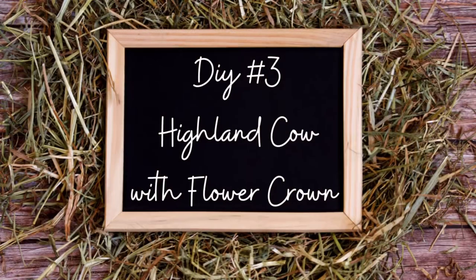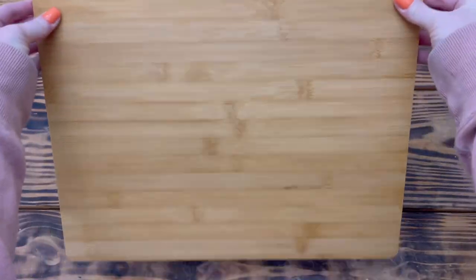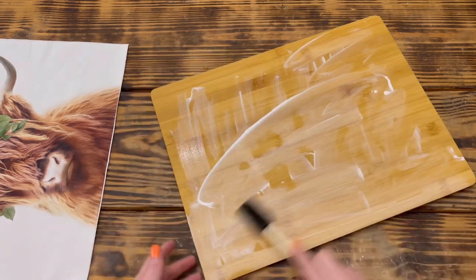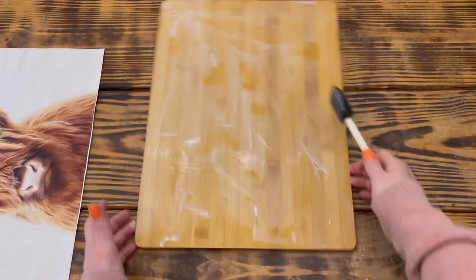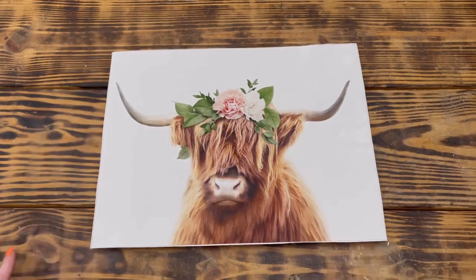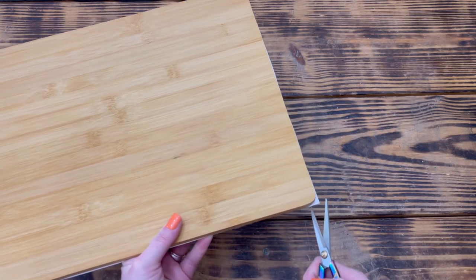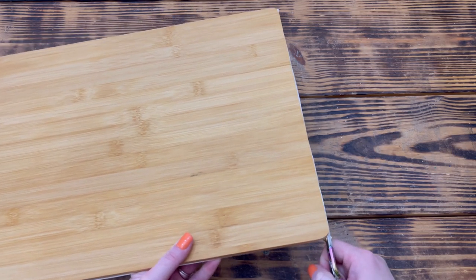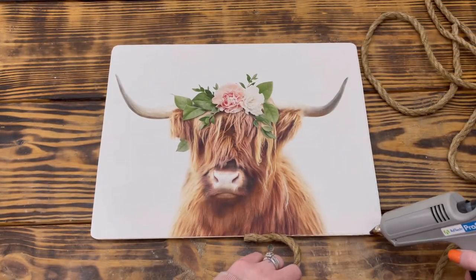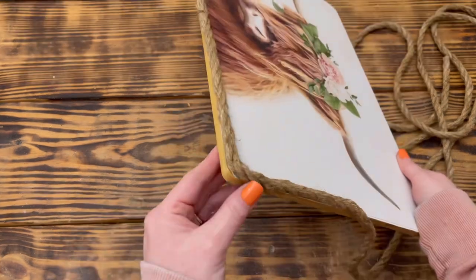For DIY number three I used the highland cow canvas poster and a large bamboo cutting board. I applied an even thick layer of Mod Podge glue to the front of the cutting board and spread it evenly with a foam brush, paying close attention to the edges. I then centered the poster in the middle, smoothed out all the bubbles and wrinkles, and set it aside to dry for a couple of hours. After it was completely dry, I flipped it over and used detail scissors to cut off all the excess canvas hanging over the edge. I then attached nautical rope around the edges with hot glue to give it a nice finished look.